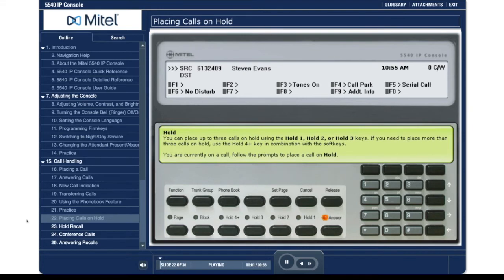Hold. You can place up to three calls on hold using the hold 1, hold 2, or hold 3 keys. If you need to place more than three calls on hold, use the hold 4 plus key in combination with the soft keys. You are currently on a call; follow the prompts to place a call on hold.